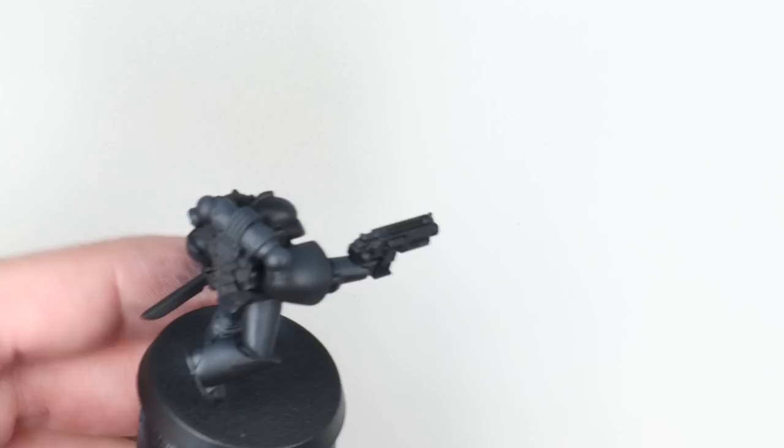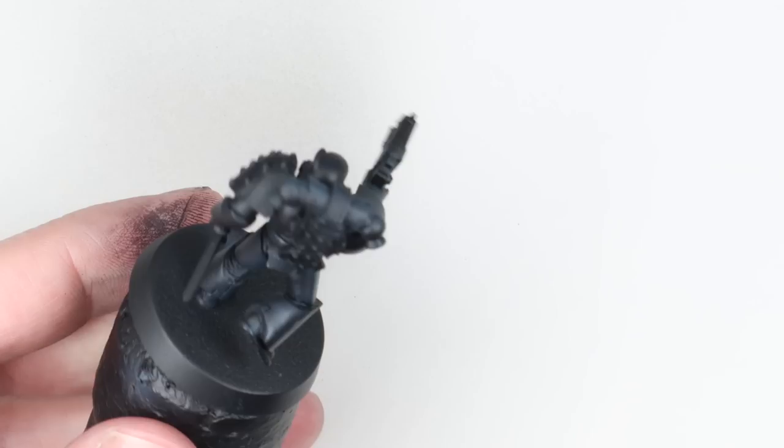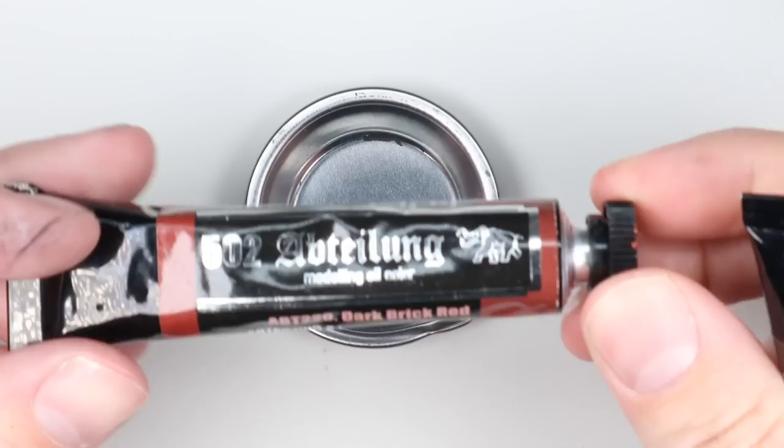I'm going to hit the model with a gloss varnish. I'm using Vallejo Polyurethane Gloss here - use whatever gloss you like, rattle can or airbrush, it doesn't matter. We just want it looking nice and shiny. This isn't going to be the final finish of the model, so don't worry - we're just getting it good and glossy so we can give it a pin wash.